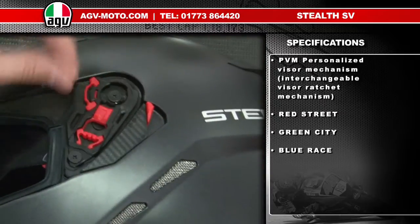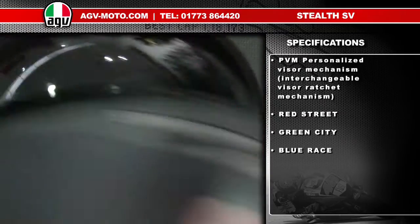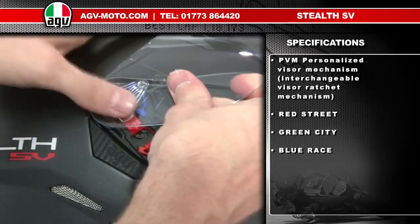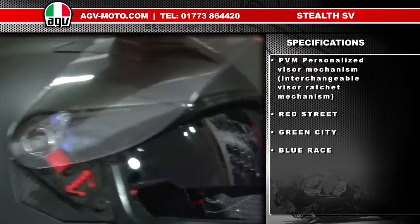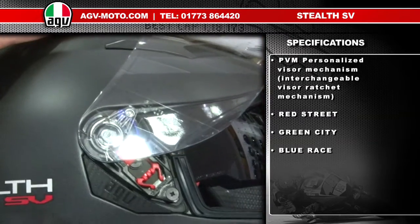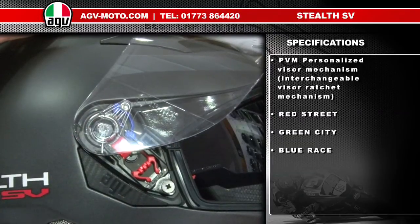Do the same thing on both sides — take the clip out and replace it. Then replace the sun visor. You can then see you've got a completely different mechanism on the visor. That's the personalised visor mechanism.